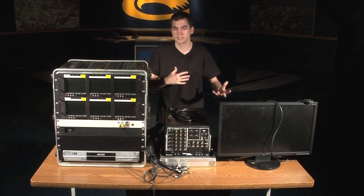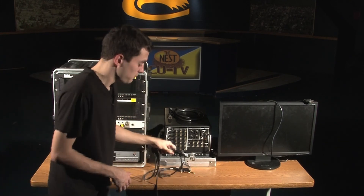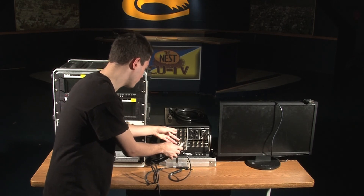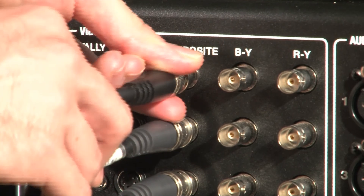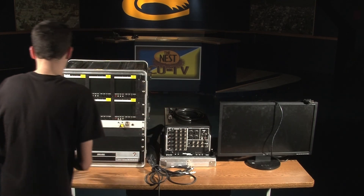Just some basic functions of how to set things up. We'll walk around here to the front. Basically, we have our video monitor box here. That is our snake, which has a bunch of video cables labeled according to number. You put them into Y composite based on numbers — so this one says output number three, you plug it in at output number three. That's how you get your signal sent from your camera into the TriCaster, and also to your monitor.